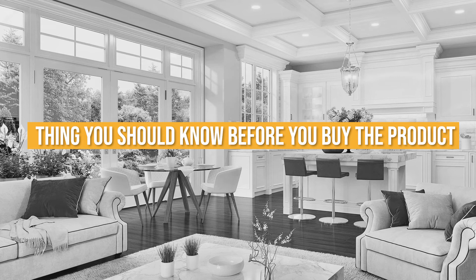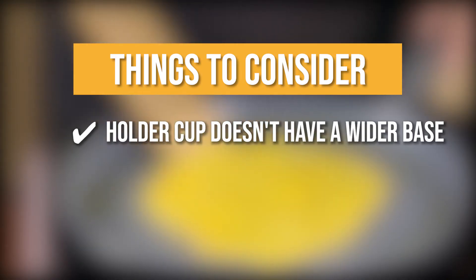Keeping all of that in mind, the thing you should know before you buy the Chef Gizmo Store Bamboo Spurtle Set Kitchen Tools is the holder cup doesn't have a wider base.